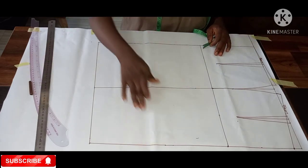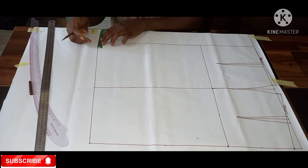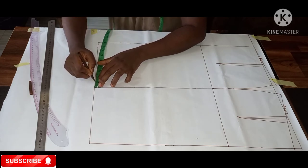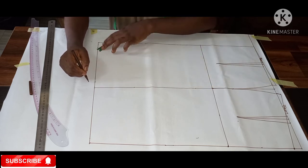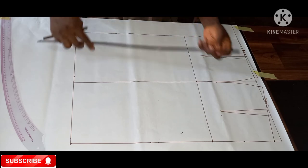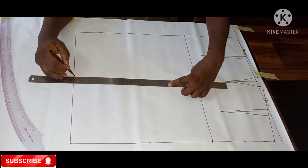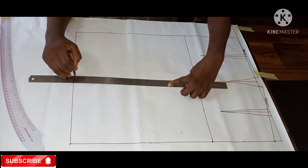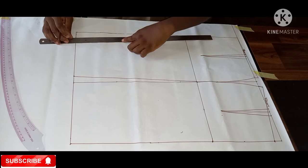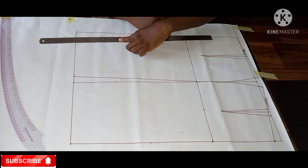Now we're going to shape our skirt. From our hip measurement we minus two inches, then share it between the two sides — one inch on each side — to give a fitting skirt with a bum illusion, making the bum show perfectly. Taking one inch from each end, you connect it back to your hip line on both sides. By the time you finish making the skirt, the bum definition, no matter how little, gives it a fitting shape.